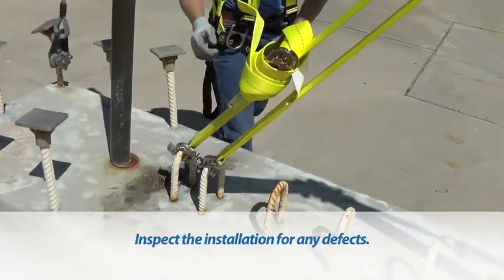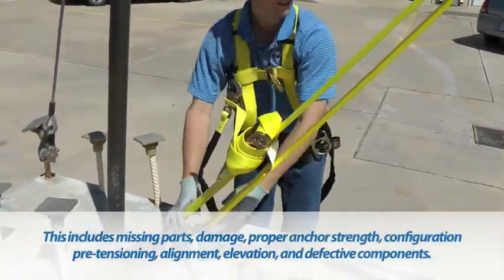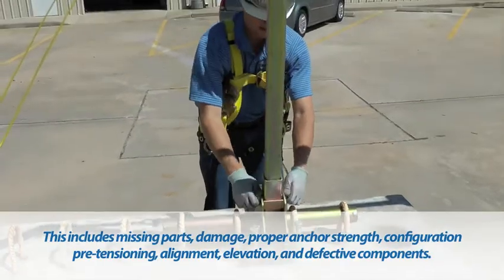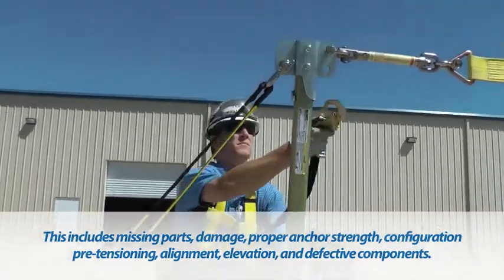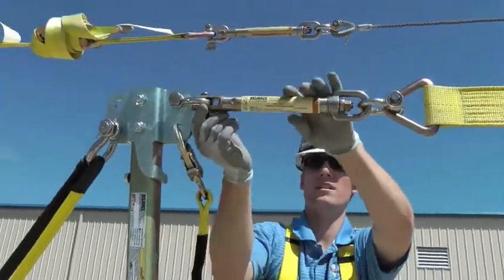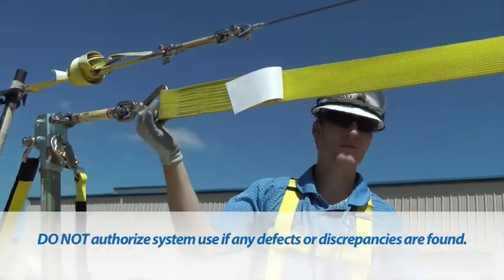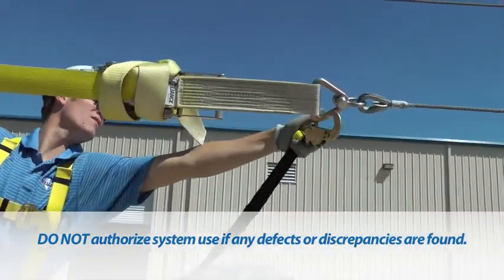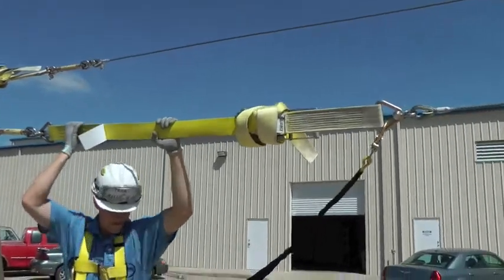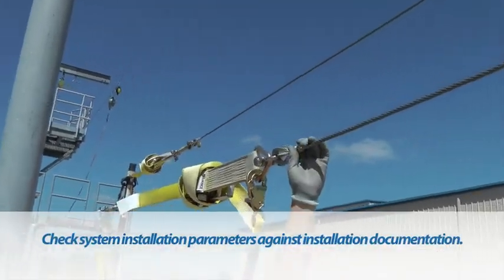System Inspection: inspect the installation for any defects, including missing parts, damage, proper anchor strength, configuration, pre-tensioning, alignment, elevation, and defective components. Do not authorize system use if any defects or discrepancies are found. Check the system installation parameters against installation documentation.